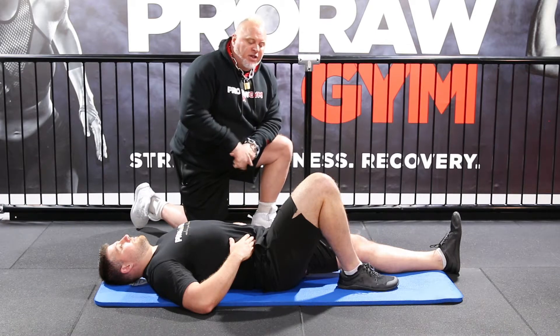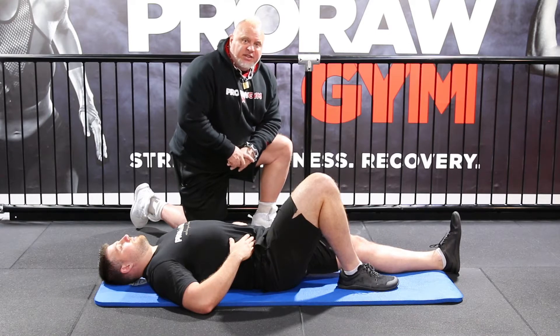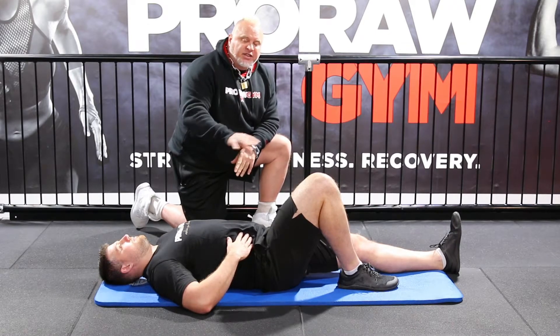All right, so what we're going to do — we start here with one leg bent, one leg straight. So I'm going to start here with this particular version, with his hands on his stomach.